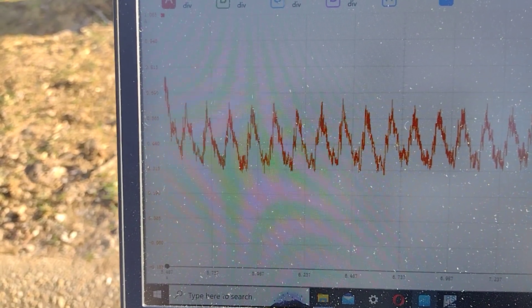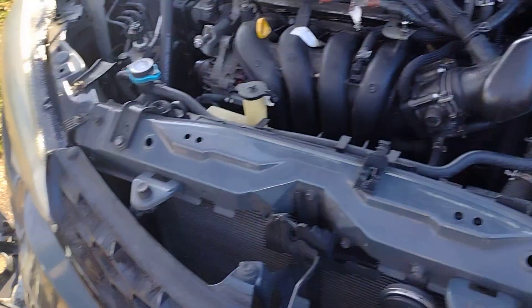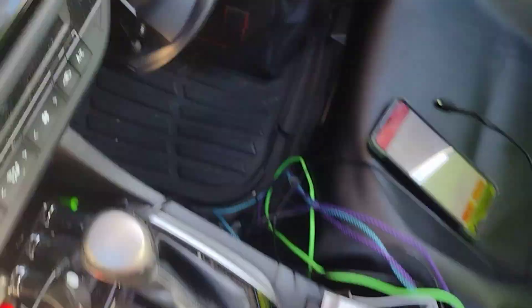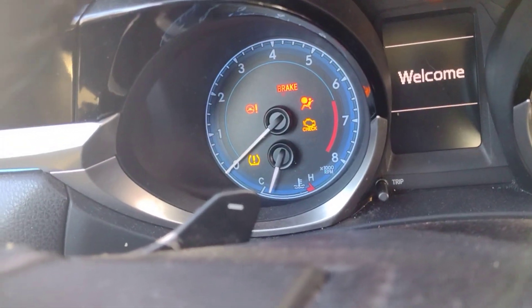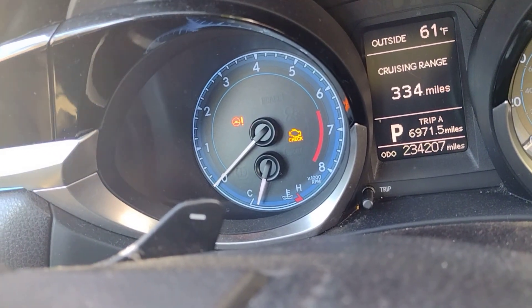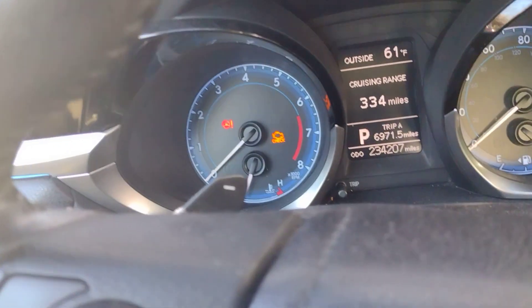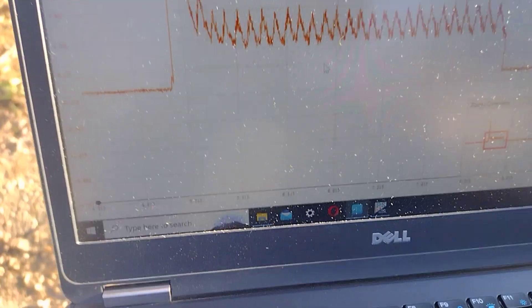Let me double check and show you the odometer for this car. So this is a 2015 Toyota Corolla — you can see the compression looks good. The odometer reads 234,000 miles — pretty high miles for a vehicle — and it still seems to have good compression.